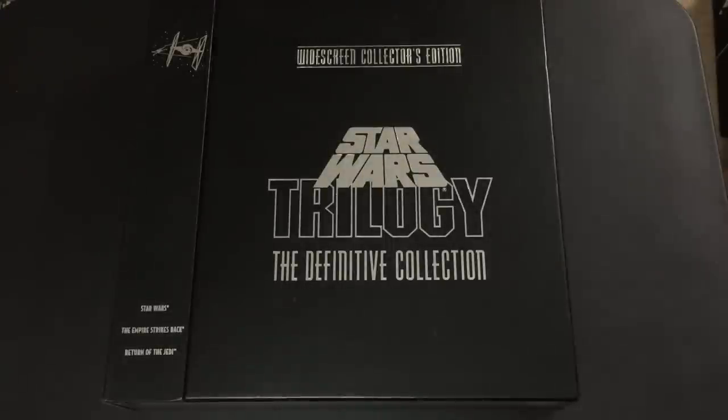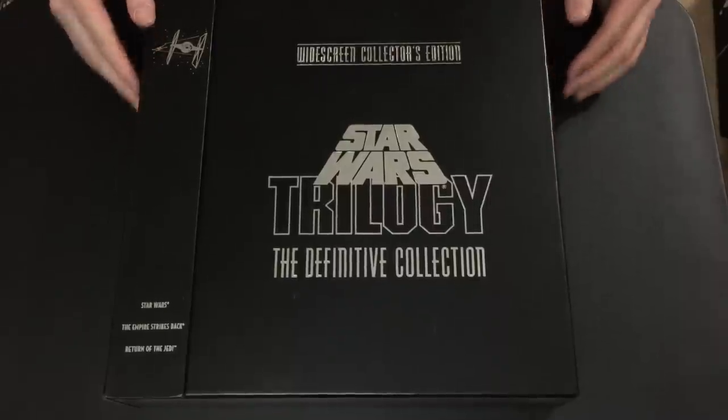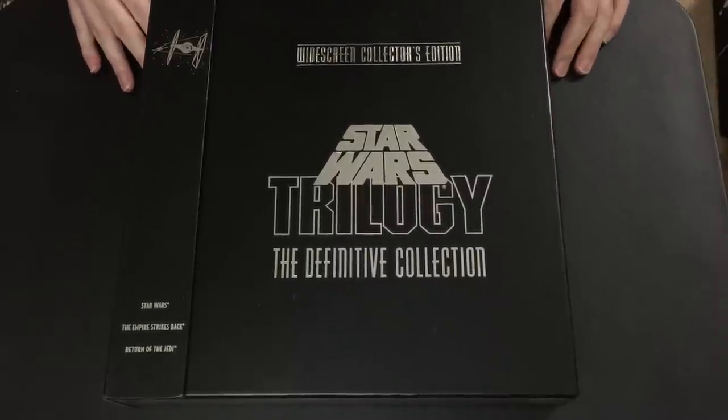This is what most of you probably came here for — the Star Wars Trilogy Definitive Collection, released in 1993. This was the brand-new THX remastering of all three films with additional features added. These masters were then reused for the big final push referred to as 'one last time' on both VHS and Laserdisc as the FACES covers, which we'll go over in just a minute.